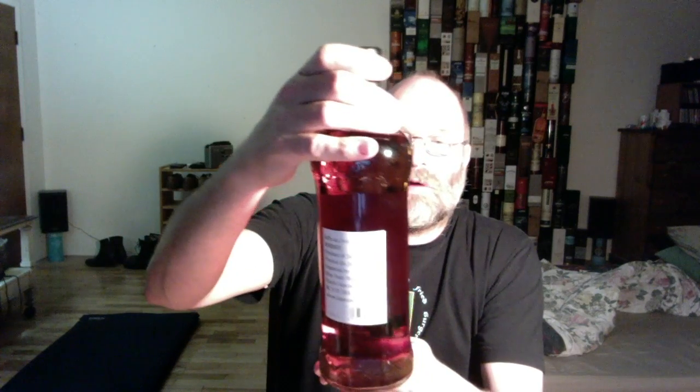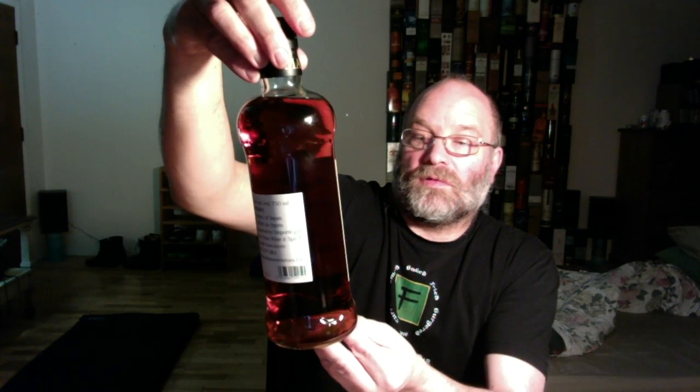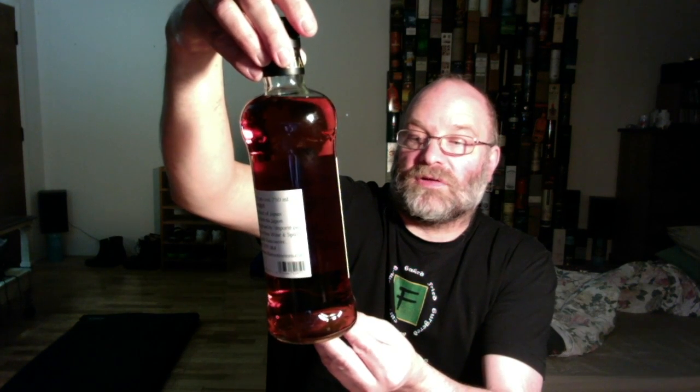I watched a couple of videos and downed that drink I made from white spirit and tonic water. Now I have another bottle — this is the Iwai Tradition Japanese whiskey from the Shinshu Mars Distillery. On the back it says 40% alcohol by volume, 750ml, whiskey, product of Japan, imported by Blue Note White Spirits in North Vancouver. It was produced and bottled by the Hombo Shuzo Company.